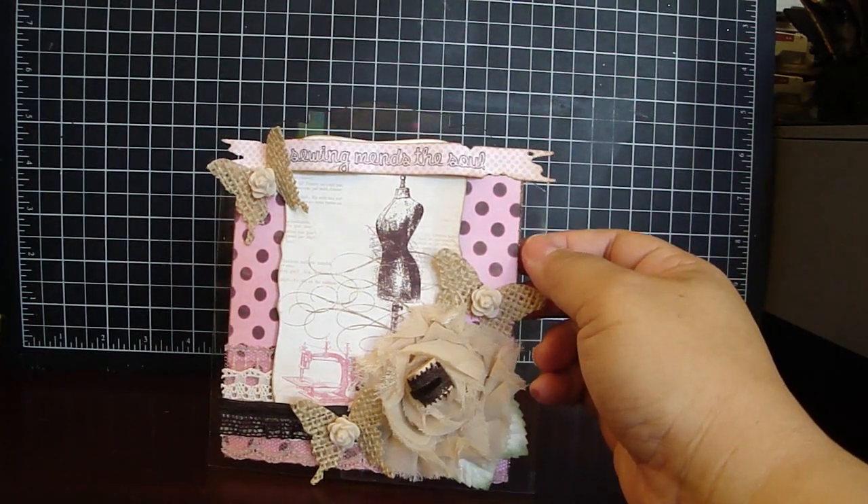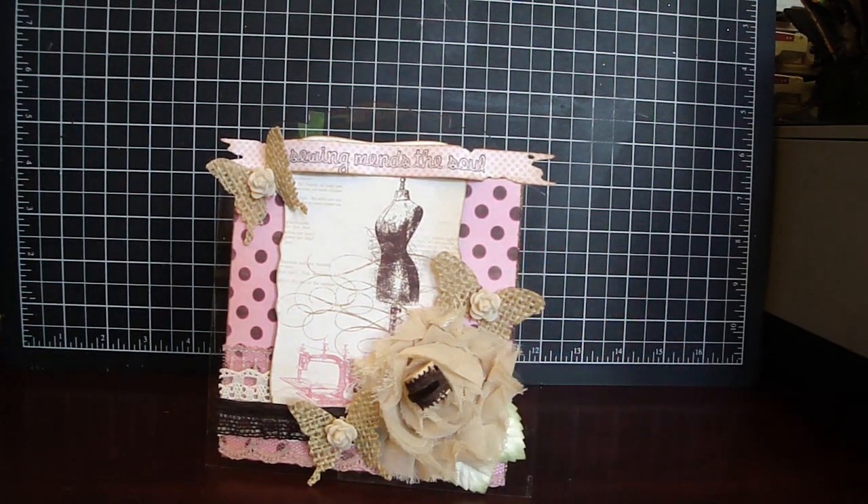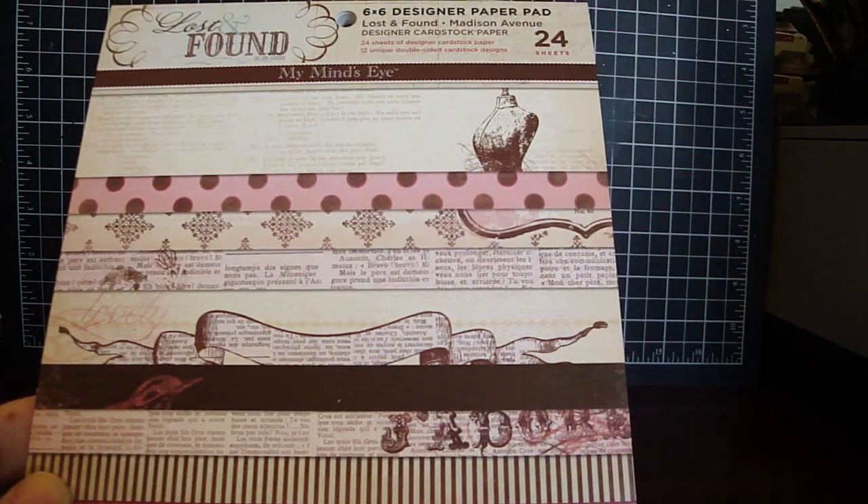For the paper collection, I used My Mind's Eye Lost and Found Madison Avenue Collection. Really gorgeous papers. I really love the colors and I really like the dress form.